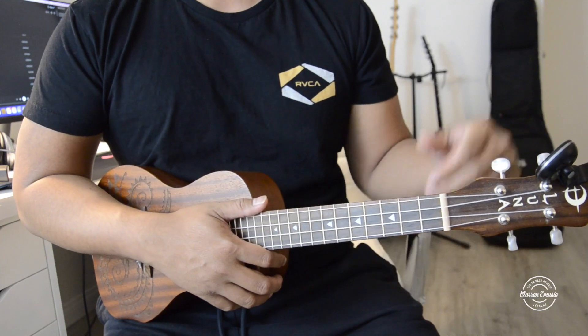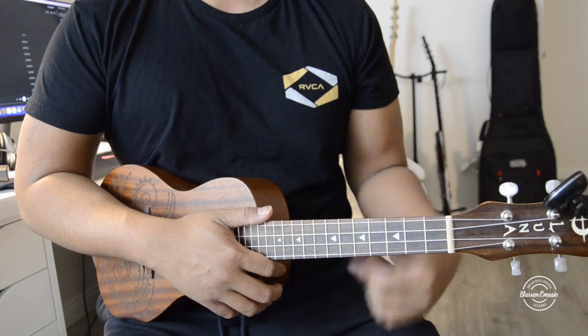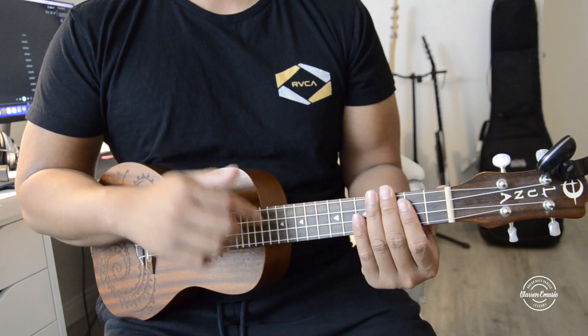Hey, what's up guys? Welcome to another video. Today's song is On Leap Glebe. I also have the guitar version up here you guys can check out, but let's get right into learning the song.